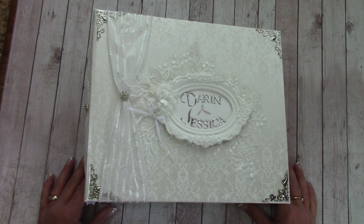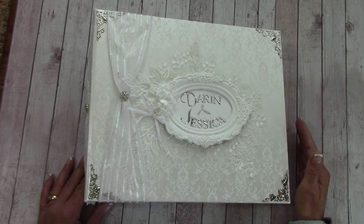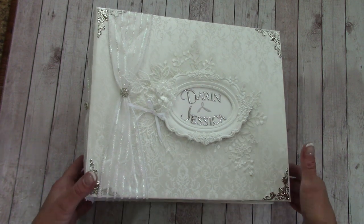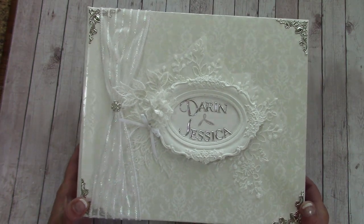This is really large — nine and a half by eleven inches. I really reinforced the binding on this because it's large, it's got a lot of pages, and it's heavy. But I did want to share it with you and what I ended up doing. I thought it came out really pretty.